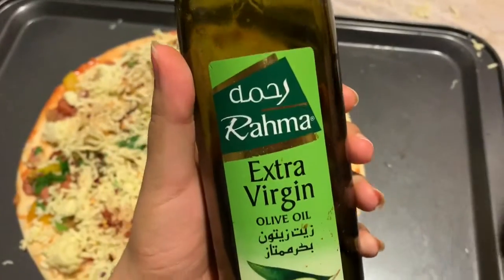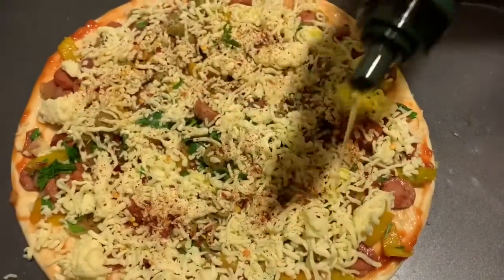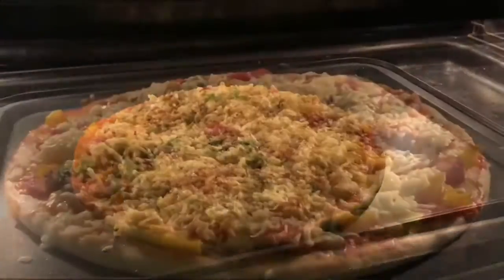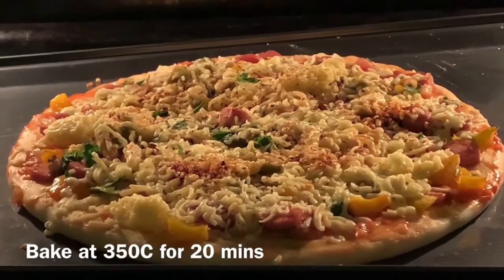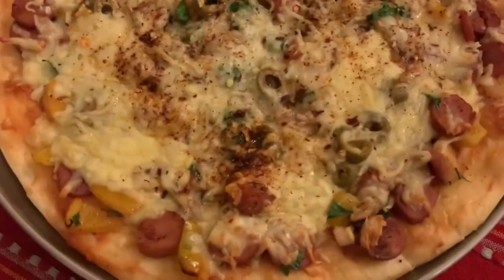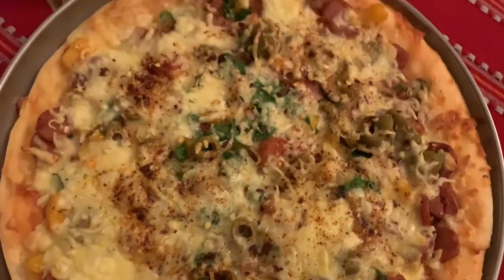Lastly, we're also going to sprinkle some olive oil — this just enhances the flavor and makes it more yummy. Then it's time to bake the pizza at 350 Celsius for 20 minutes and your pizza is all done.